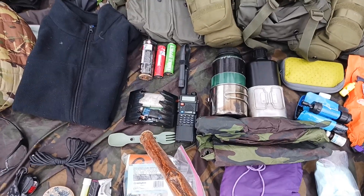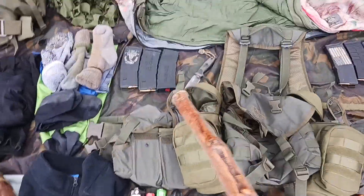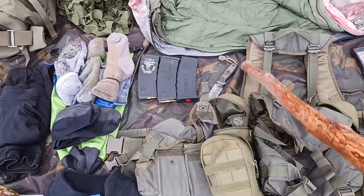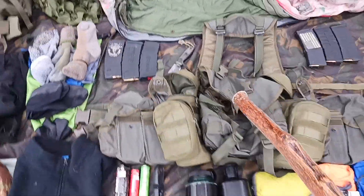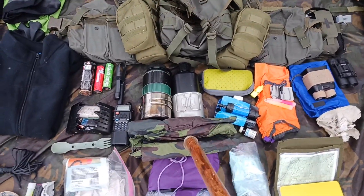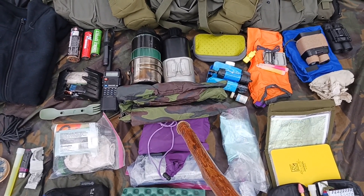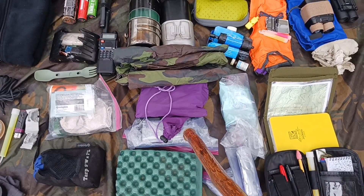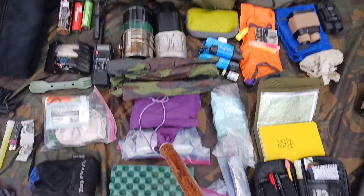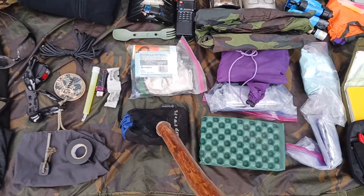A spork is kept in there as well. Behind that is my field knife — it's a copy of an SE3. I have Ranger beads hanging off of the shoulder strap. In the butt pack, we have a poncho, a stake and bungee kit for the poncho for making a field expedient shelter, a lightweight space blanket, heavy duty garbage bags, a small foam sit pad, a rifle cleaning kit, and my battery pack.